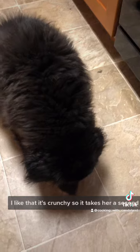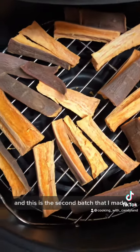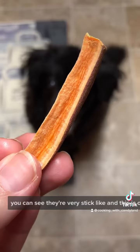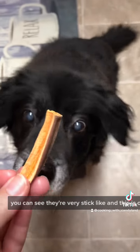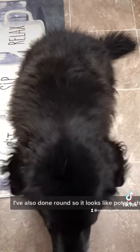I like that it's crunchy so it takes her a second to enjoy it and chew it — she doesn't just hork it down. I also like making her treats at home. One, they're made with love; two, it's budget friendly. This is the second batch I made, you can see they're very stick-like. This is one of her favorite things. I've also done round ones so it looks like potato chips.